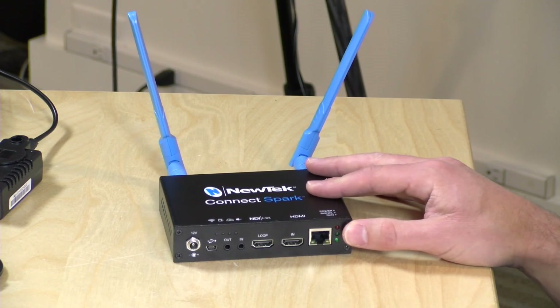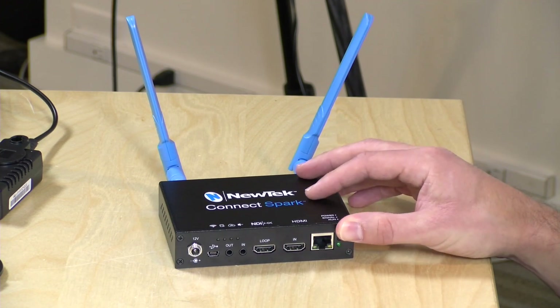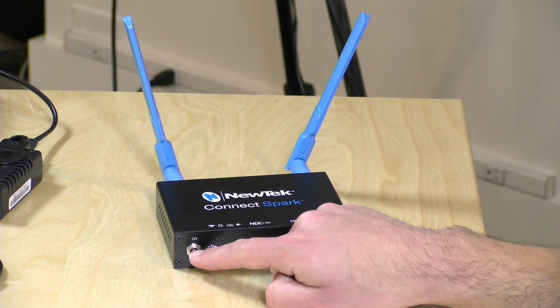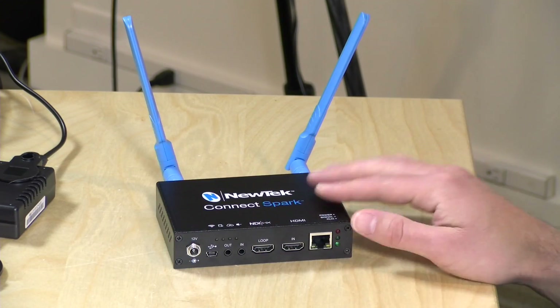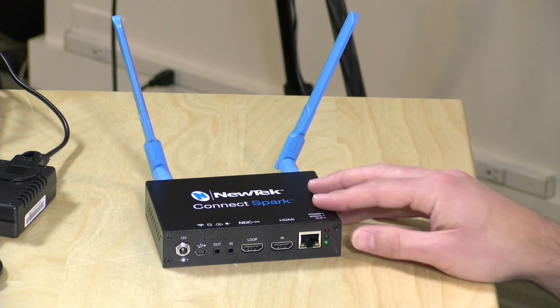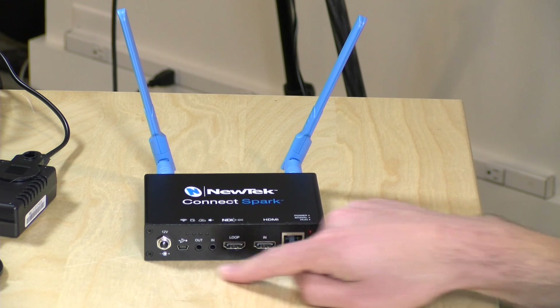Let's take a closer look at the hardware. This is a pretty simple device to use — surprisingly so. You just plug stuff in, turn it on, and generally it works. Over here you've got a 12-volt power input. It does come with a power adapter in the box, but the cable is very short unfortunately, so plan ahead and bring an extension cord. If you've got a 12-volt battery, that should work as well.